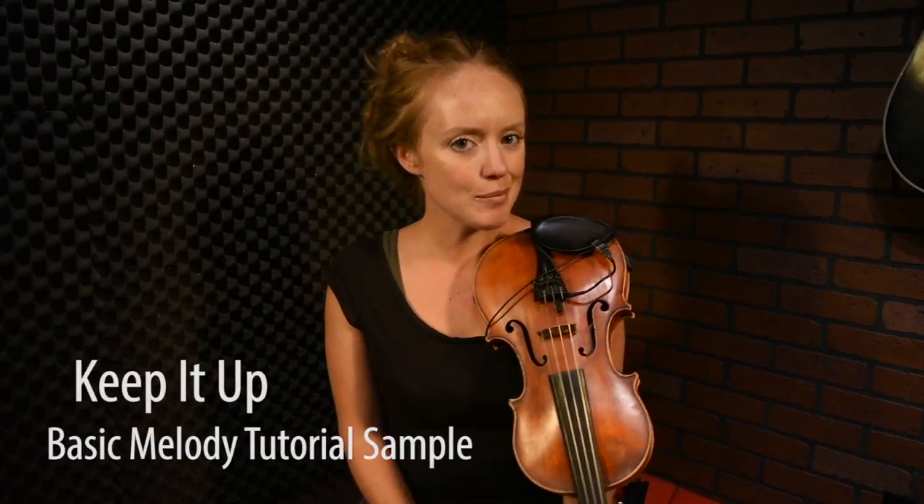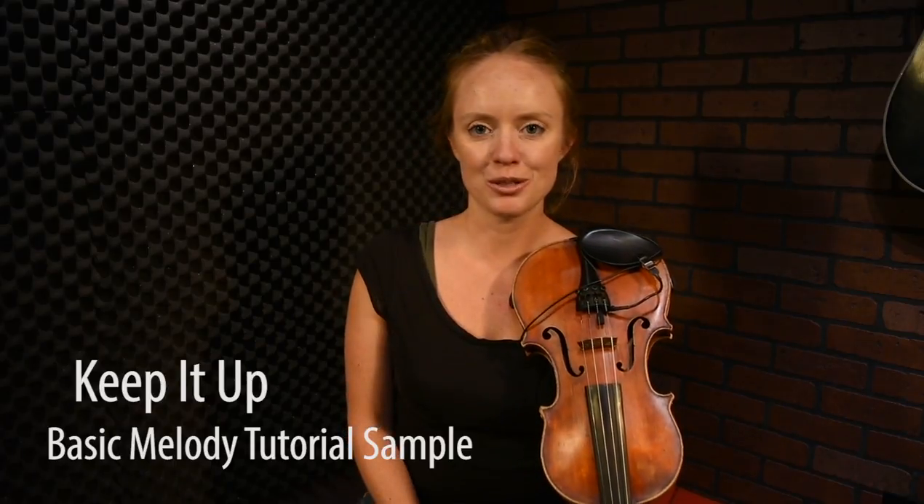It's a reel in E minor, and I learned this tune on the Isle of Skye at a great Gaelic college called Sabhal Mòr Ostaig, and I learned it from the great fiddle player and one of my mentors, Alistair Fraser.